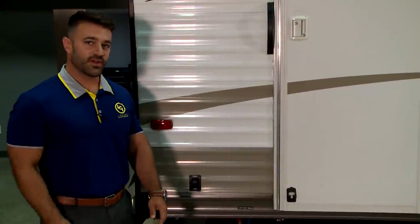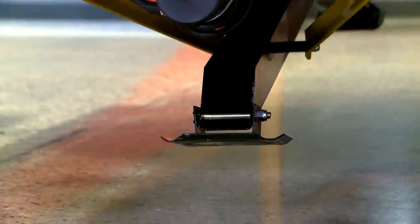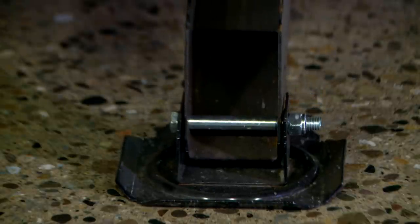So now we're at the back of the coach. The first step is to locate the button that the manufacturer has installed. What we're going to do is hit extend and run these down until we see ground contact. Once you see ground contact, all you're going to want to do is run these for 1-1000, 2-1000, and then you're good.